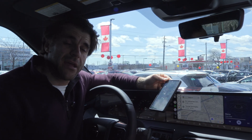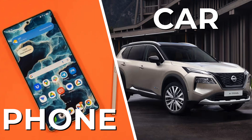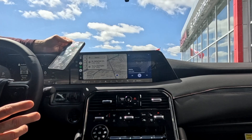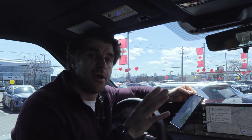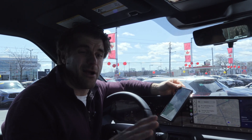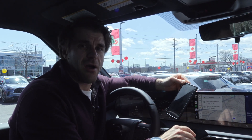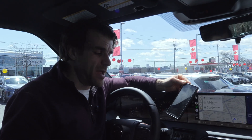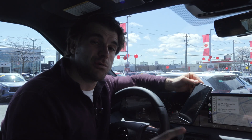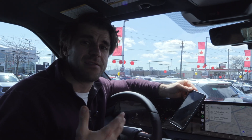If that's still not working, it's best to determine if the problem is with the car or with the phone. I'll grab my wife's phone or a friend's phone and try to connect it to Android Auto wirelessly. If I can't get it working on two different phones, the problem is with the car. If one phone works and one doesn't, then the problem is with that specific phone.